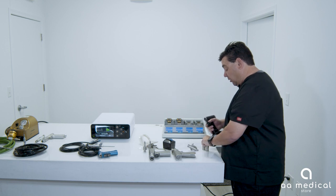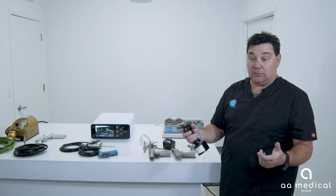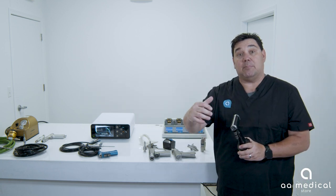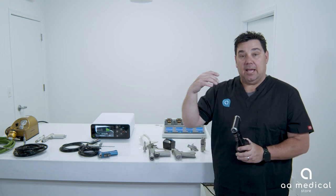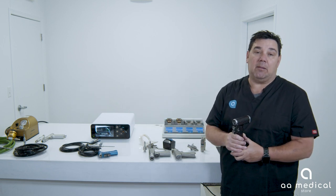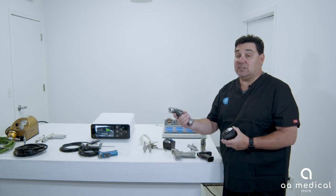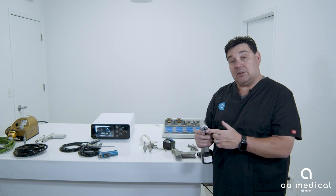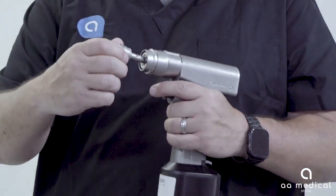There are different 4100 attachments — this one is a standard version of the Jacobs chuck. Depending on what handpiece you have is really going to depend on what type of attachments you need. Make sure you're communicating with your sales rep: let them know you're ordering a CD3 and ask what attachments you need. The sales rep will be able to help figure out the best needs for you.